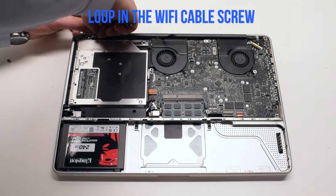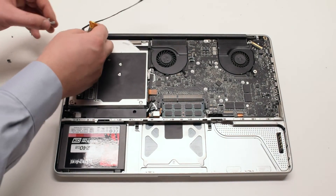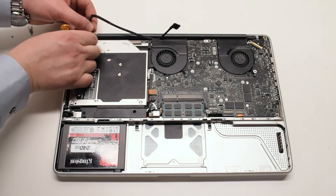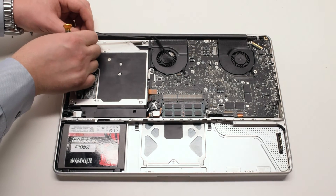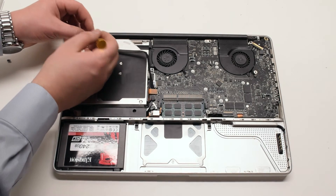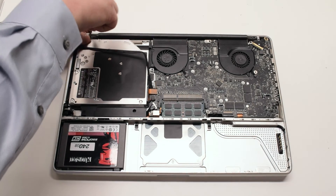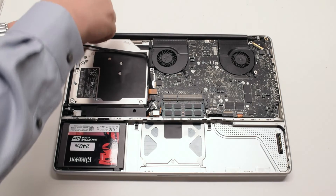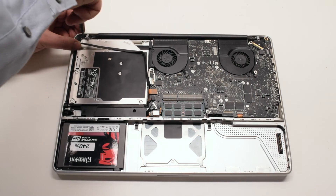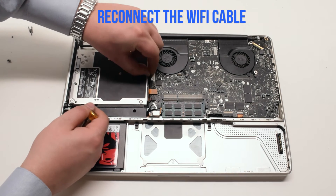Take the Wi-Fi bracket screw and loop it through the Wi-Fi cable first, then put it into the bracket. Make sure that the bracket is going over the Wi-Fi cable, as it also protects it. Secure the second Phillips head screw. Trace down and reconnect the Wi-Fi and iSight cable.